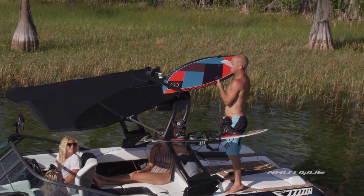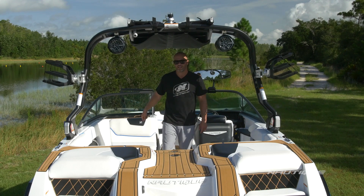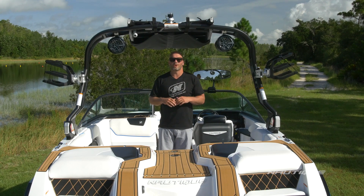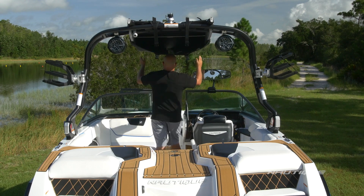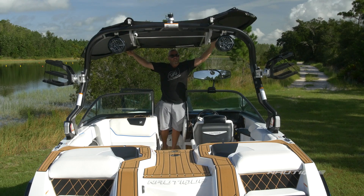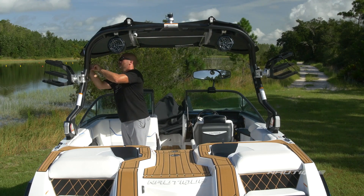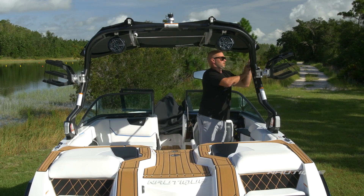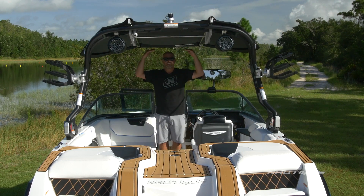In the folded position the bimini opens up the perimeter seating so everyone can get some sun, but when you're done with sun for the day, all you have to do is pop two clips off, pull the boot, fold out the wings, and pin one arm on both sides — and now you have maximum shade throughout the cockpit with still plenty of headspace.